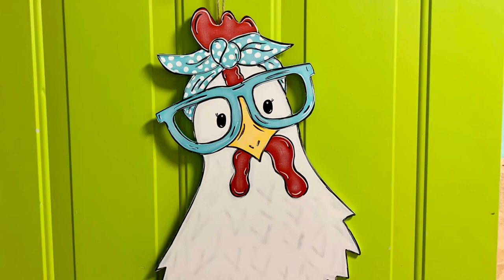Hi everyone, my name is Rose Pulido and I'm the owner of Pixie and Ivy. I wanted to share this cute little door hanger that I made last week. Her name is Sassy Chick and she has all the looks and all the attitude. I decided to take photos of me painting her along the way and put them in my iMovie app on my iPhone — here's the about 20-minute movie that I hope y'all enjoy.